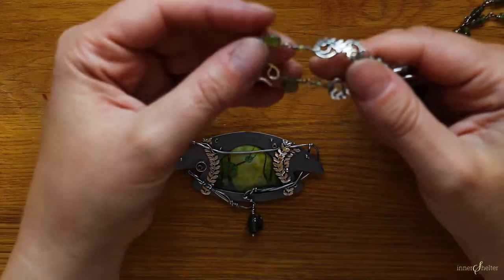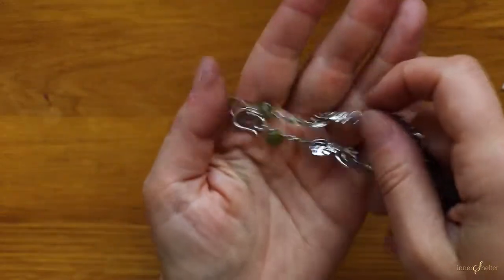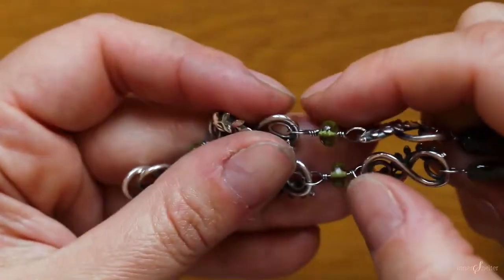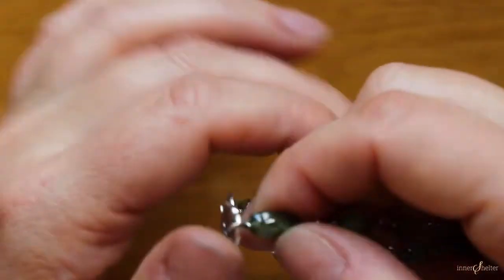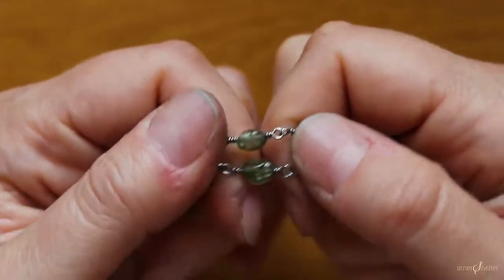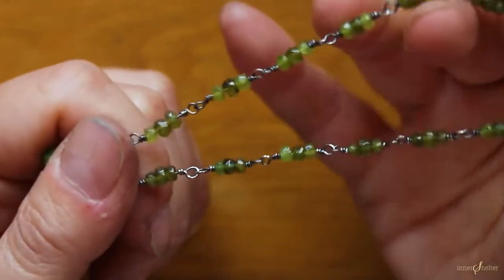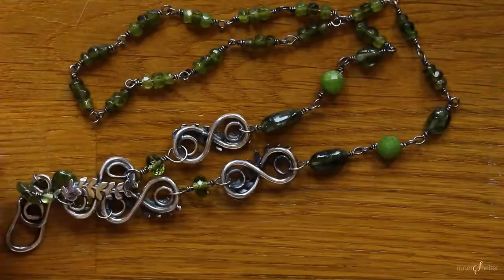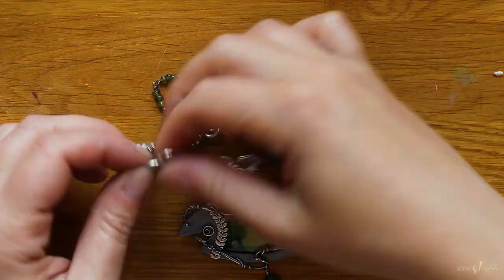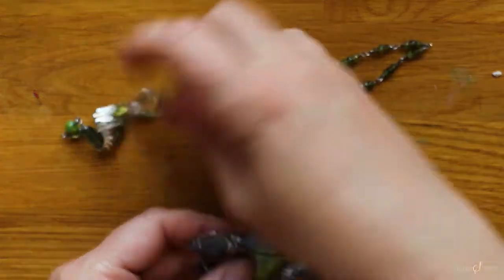The stones on the chain are pear-shaped vesuvianites, little peridots — microfaceted, very beautiful — a couple more olive green tourmalines, Canadian jade, tourmalines, and the rest of the chain is made with faceted vesuvianites in different shades in groups of three. Again, all of these links and the hooks are entirely handmade from scratch.